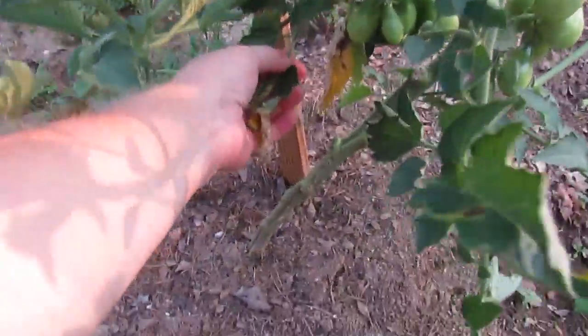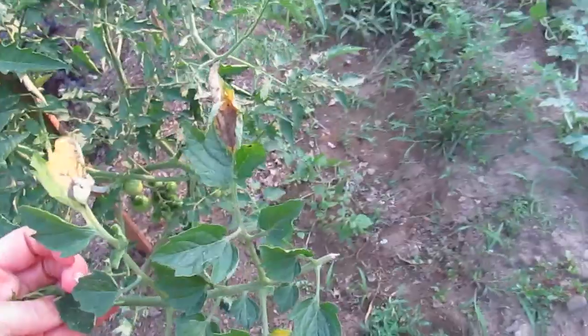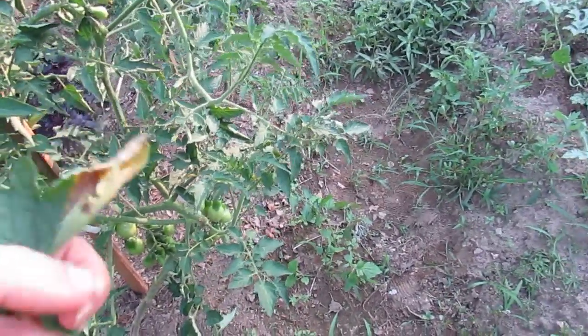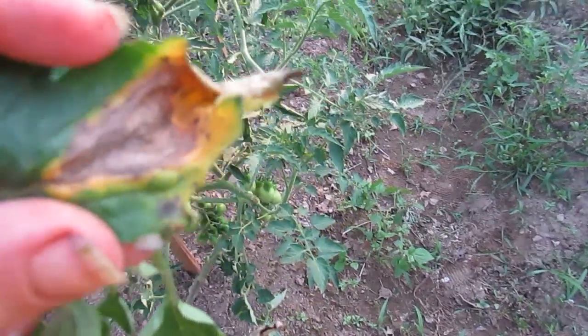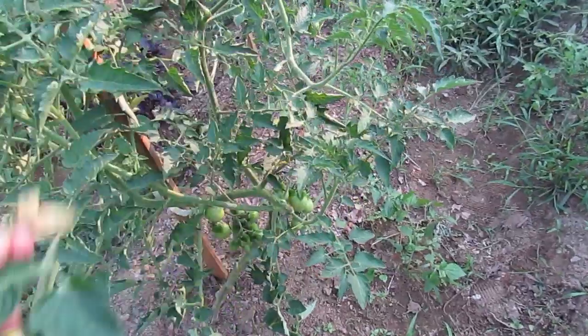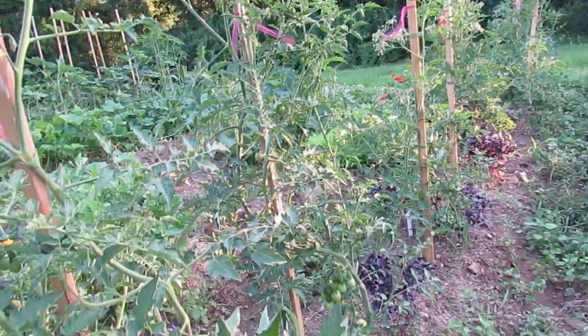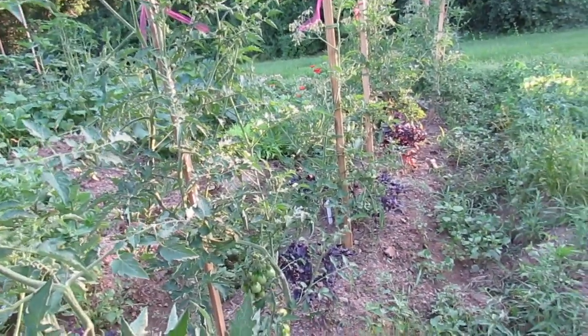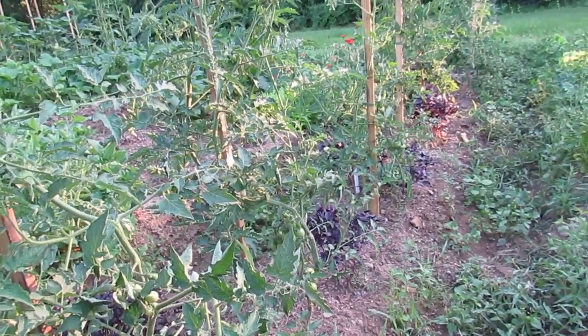I noticed this morning that early blight has hit. Frankly, I'm surprised that it's taken this long to be an issue. So what I am doing is I'm removing the leaves. You can tell that this is early blight because of those concentric circles in the brown area — that is a sign of early blight. I'm removing all of the yellowing and tomorrow morning I'm going to come through and spray all the leaves with a baking soda water mixture. What that does is change the pH of the tomato leaves so that the early blight cannot survive on the leaves.